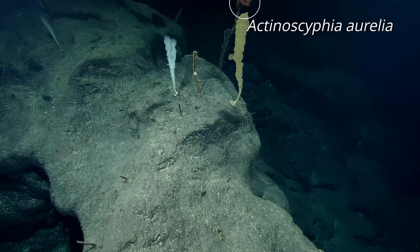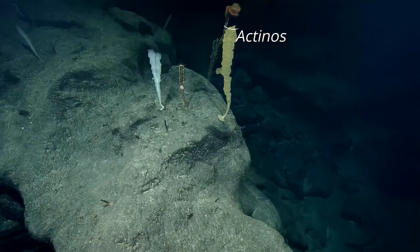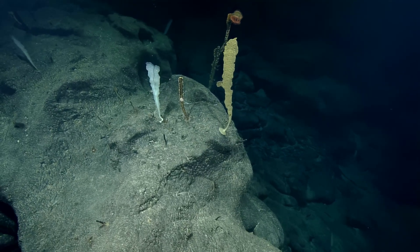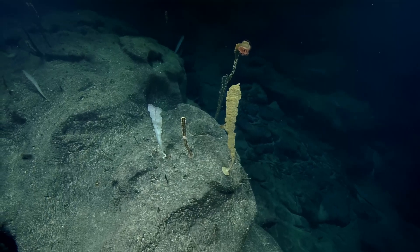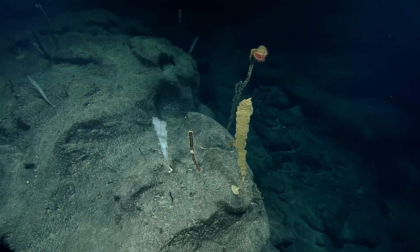It looks like one of those... a venus flytrap. So is that one alive, do you think? That looks dead. Okay, so the ones on either side are alive. I think when they're alive, like this one on the left, this white.